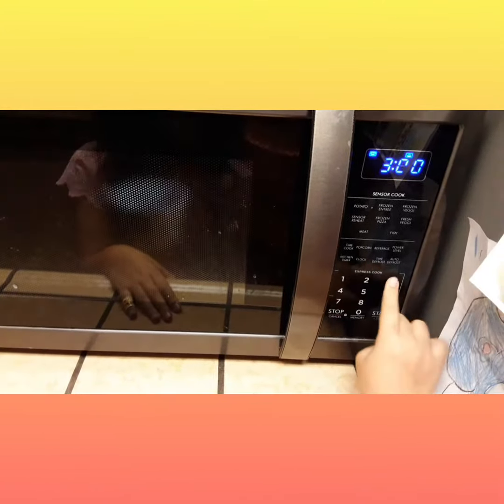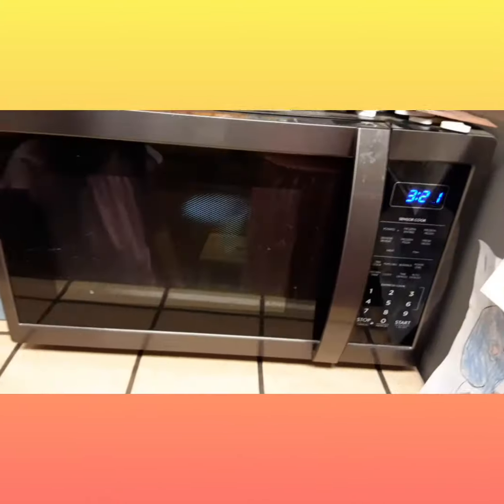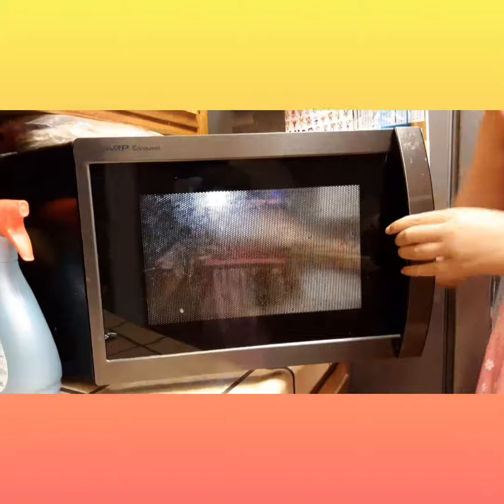You're going to press three and start. Now I'm just waiting. Now when it's done, you're going to take it out.